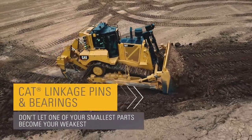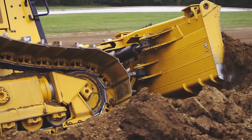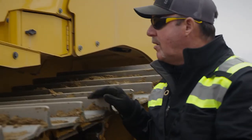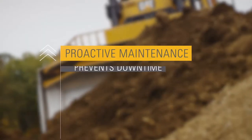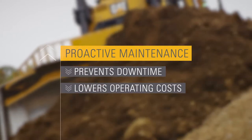Dozers are the heavy-duty earthmovers of most construction sites. Pushing through rough terrain can take a real toll on all components. That's why inspection, maintenance, and proper replacement of components are so important. Proactive maintenance and replacement can prevent downtime and lower your operating costs.